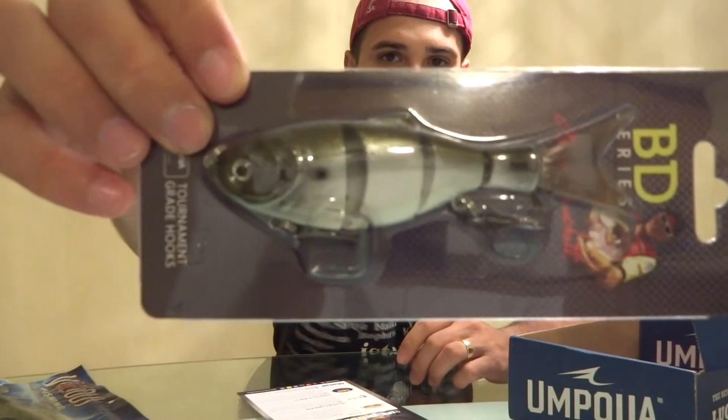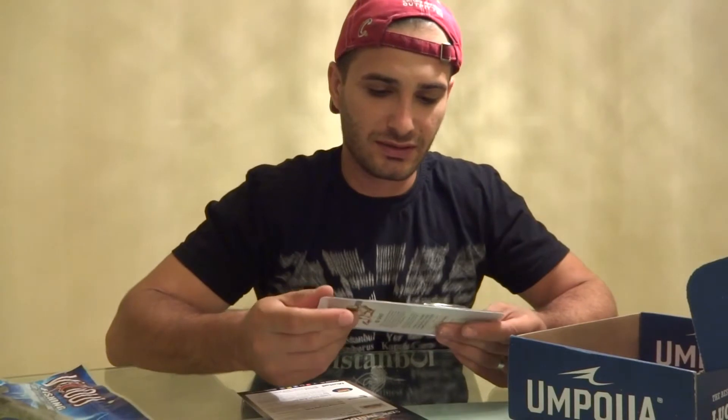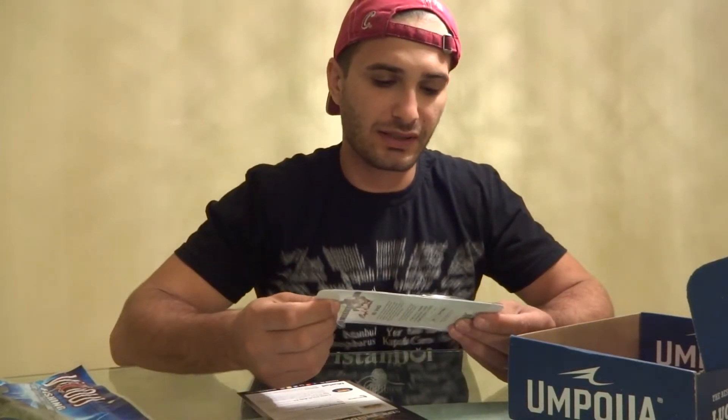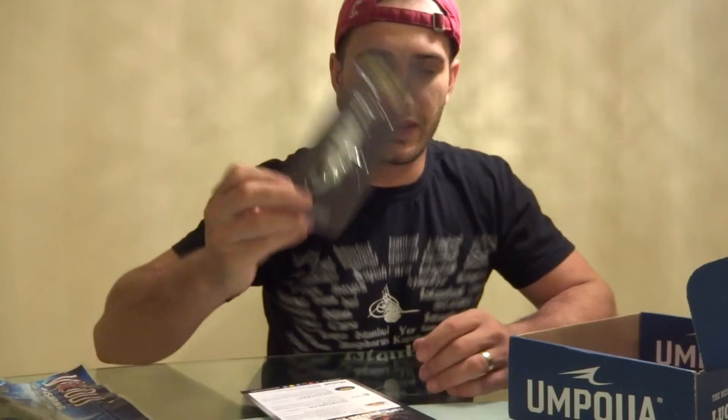The most expensive item is from Boy Duckett - a swimbait. I know some Mystery Tackle Box subscribers got a swimbait instead of a Lucky Craft jerkbait. I've heard nothing good about Boy Duckett products. I usually go by online reviews and I didn't read anything positive about them. This one is $20 - there's no way I'm going to pay $20 for this.